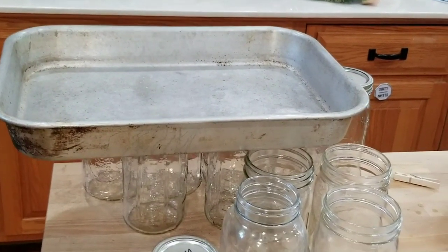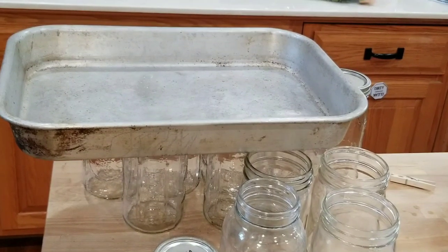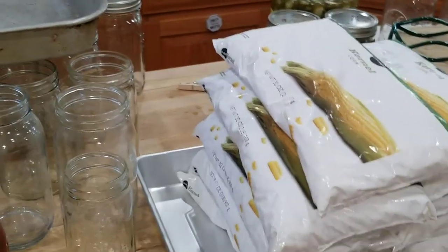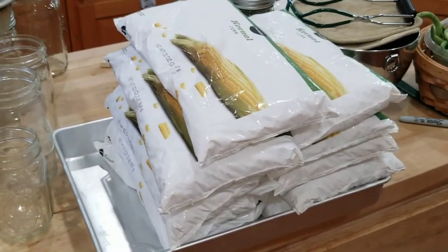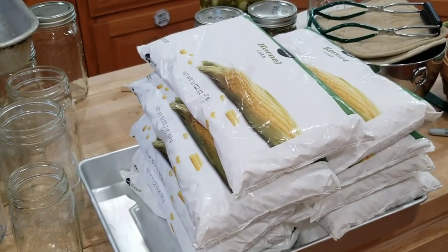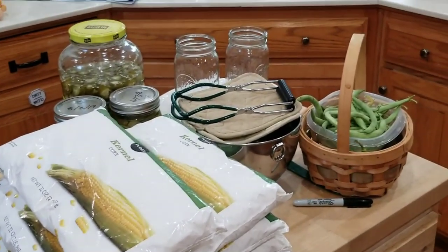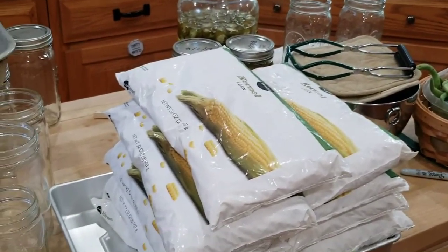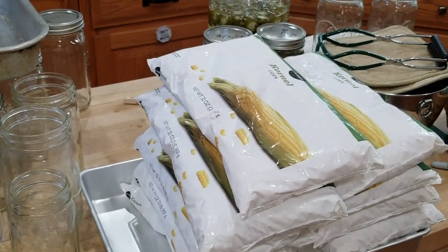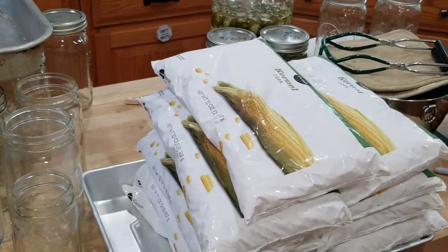The other thing is you put one teaspoon of salt per quart-sized jar — it helps with the flavor and it's also a preservative. Then you just ladle the water you're using into the jars. We're going to put them in the pressure canner for 10 minutes at 10 psi. All right, so that is the plan.